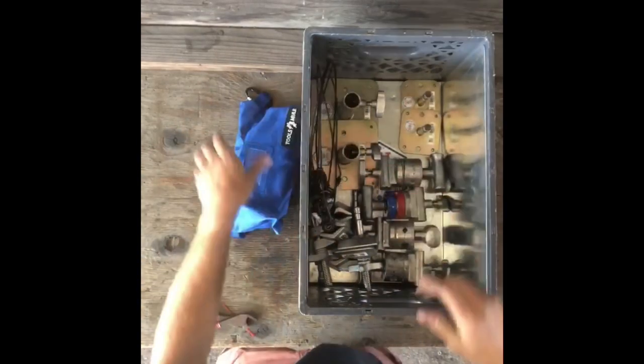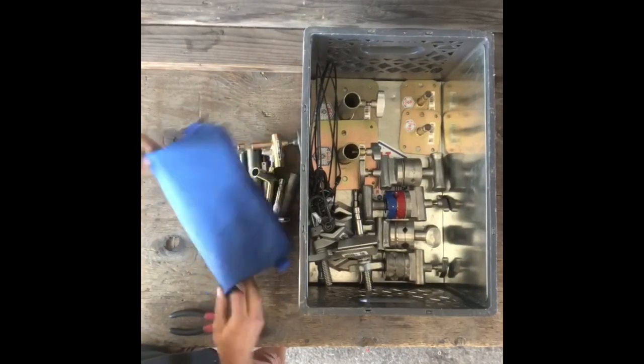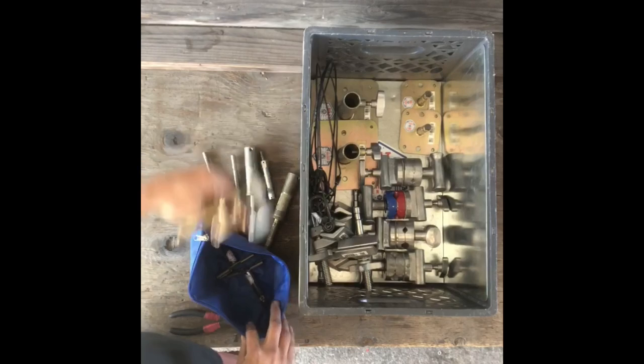We started doing this bag of pins. You'll see right there that we zip tied it closed. That way if it came back and it was still sealed, we wouldn't have to check it — we just know it's all in there.